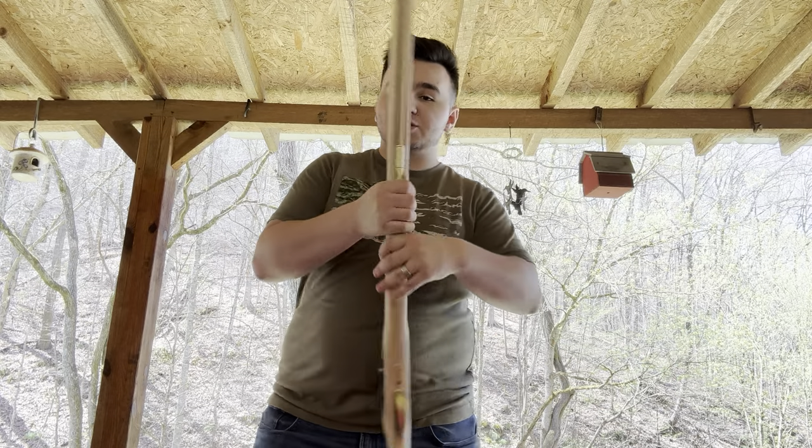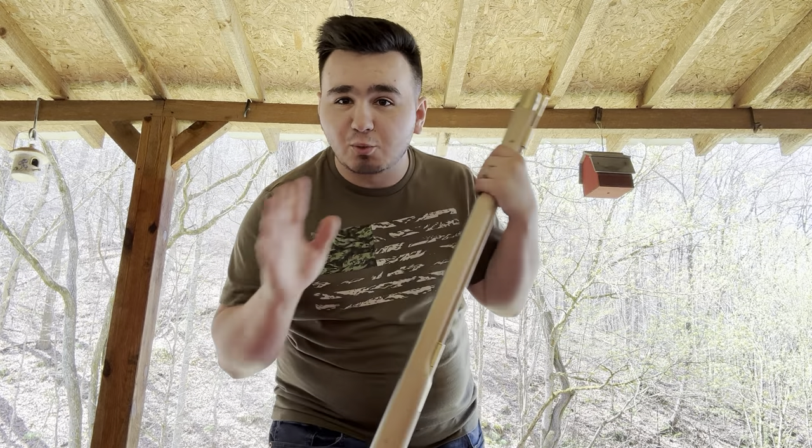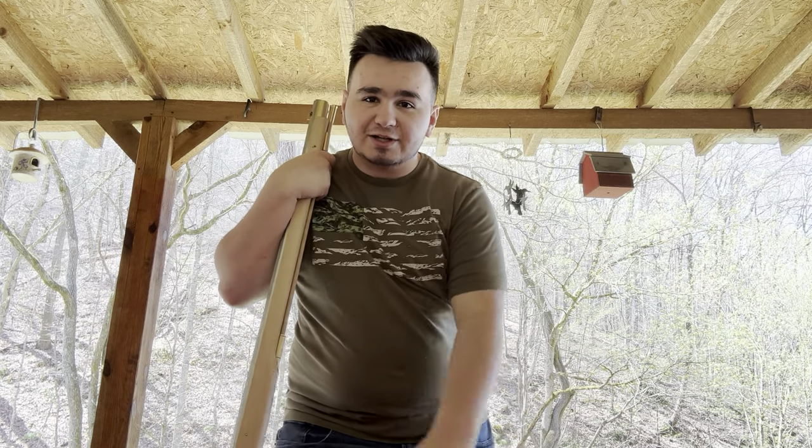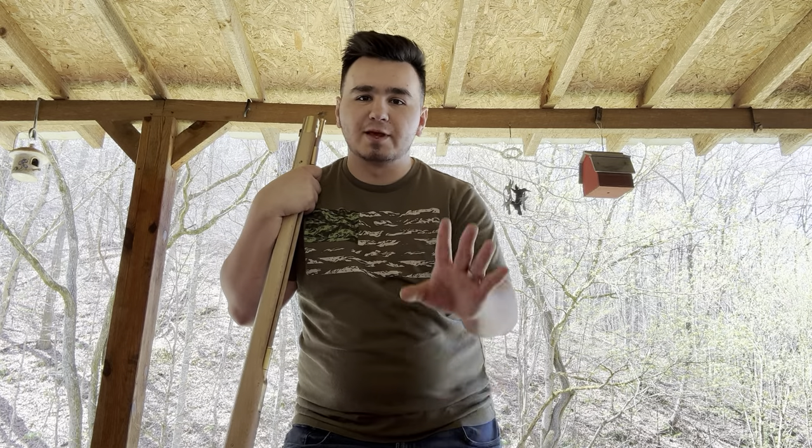Other than that, the muzzleloader is complete. I'm doing this in one take — I don't like to edit videos, I don't have time for that. And if I start to cough, excuse me — I just got over COVID about a week and a half ago.